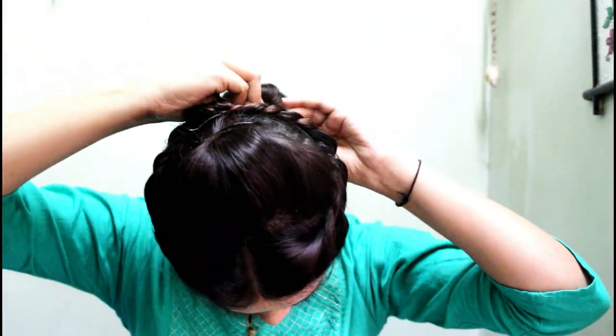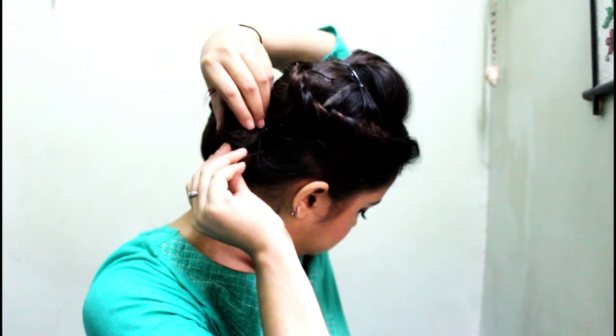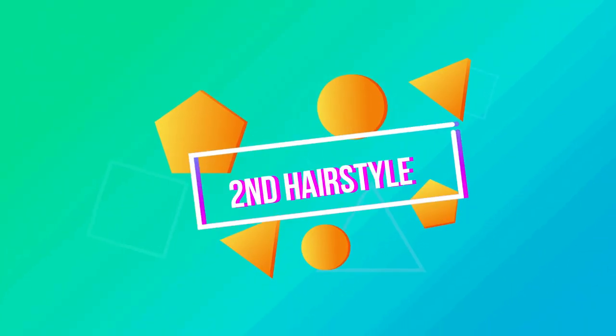Now we are going to do a ponytail with the rest of the hair and then finally make a bun using a donut. If you haven't watched my first Quick Fix video, go watch that because I showed some amazing hairstyles using only a donut. This is how it looks from the back. Wear your earrings and add a maang tikka — it looks awesome when wearing Indian attire or during a dance performance.